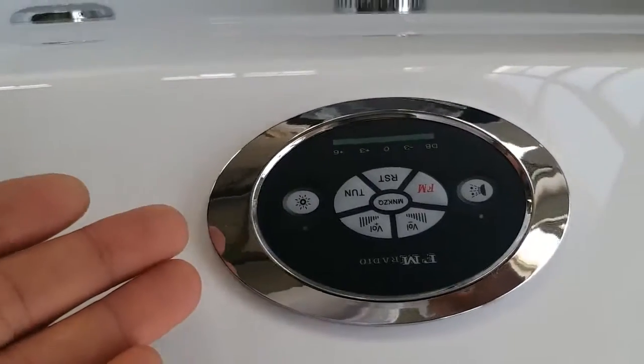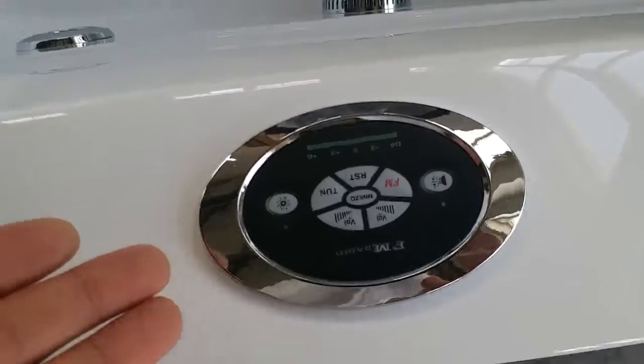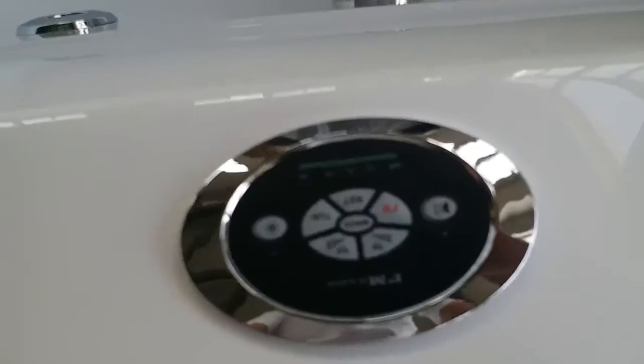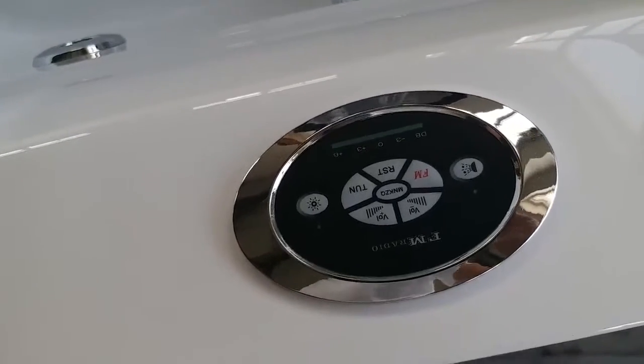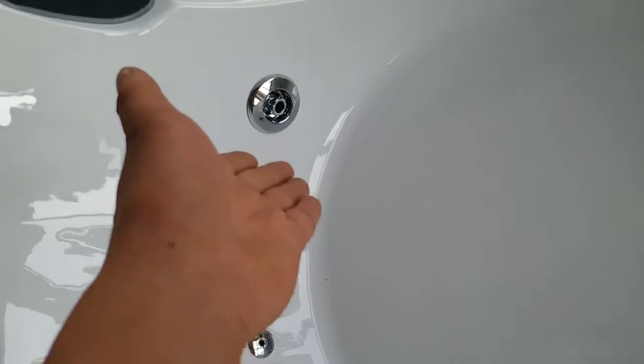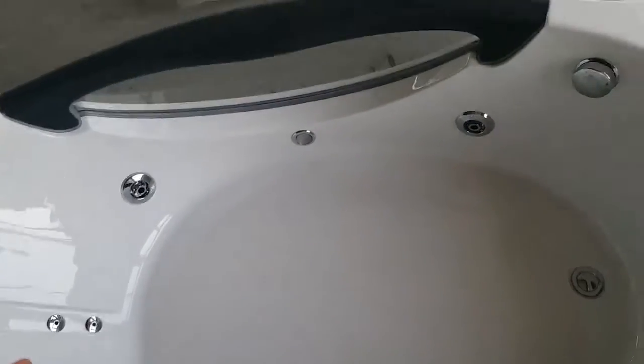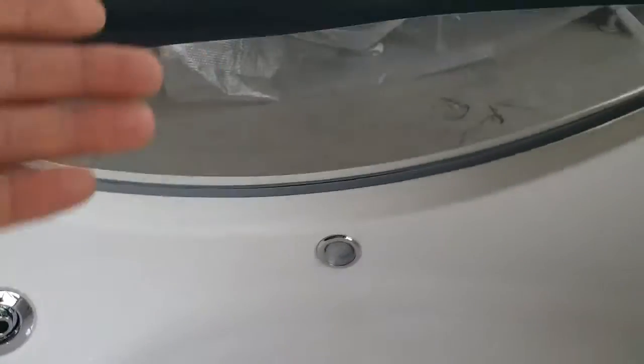Here we have the intelligent control panel. This starts the pump and controls four big massage jets and two small jets, so we have a total of six jets. We also have lights on the side — not on the bottom, but it's going to be cool.